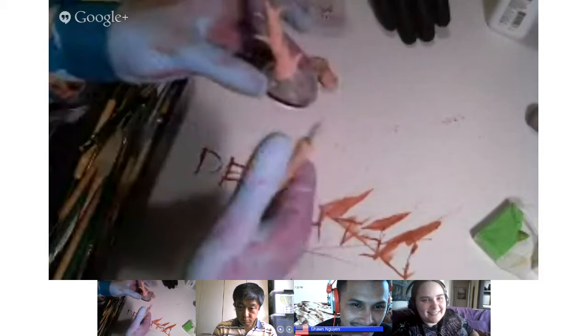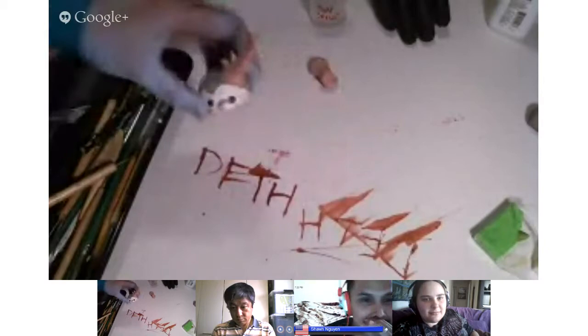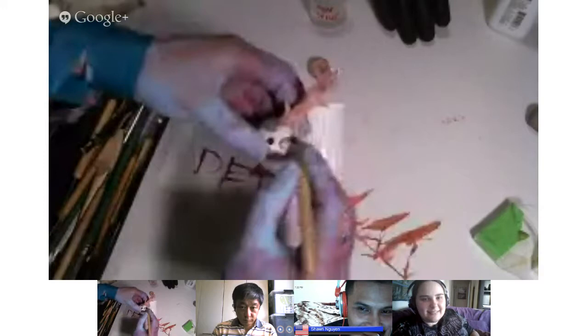Saliva works really well, or you can use water. I'm actually going to spit in this cup and then go ahead and use this — great for blending. So if you don't have water or spit or you don't feel like doing that, that's where the mineral spirits come in.